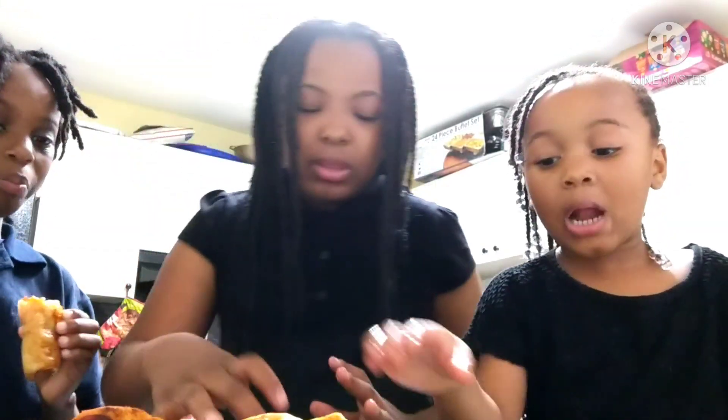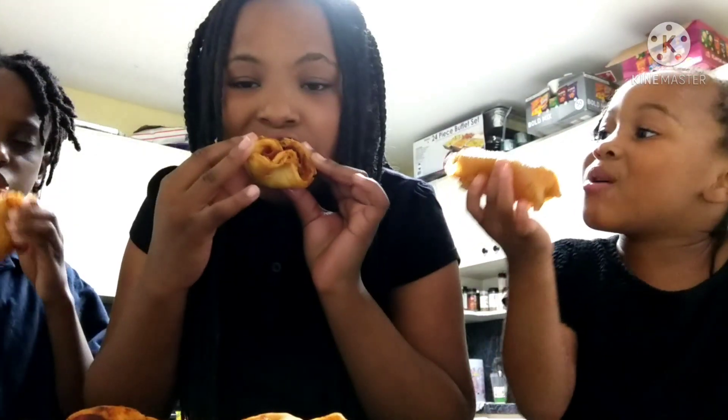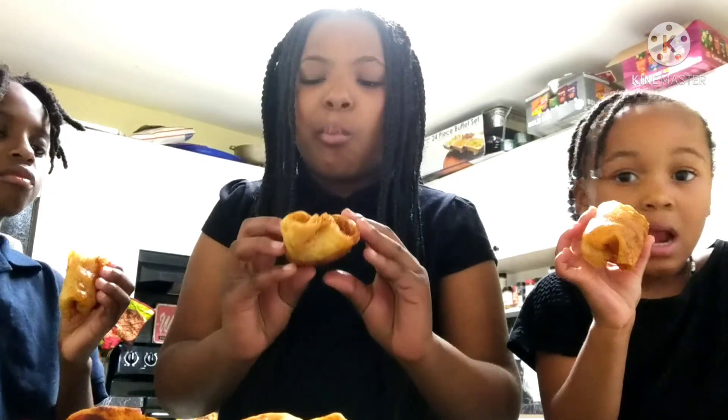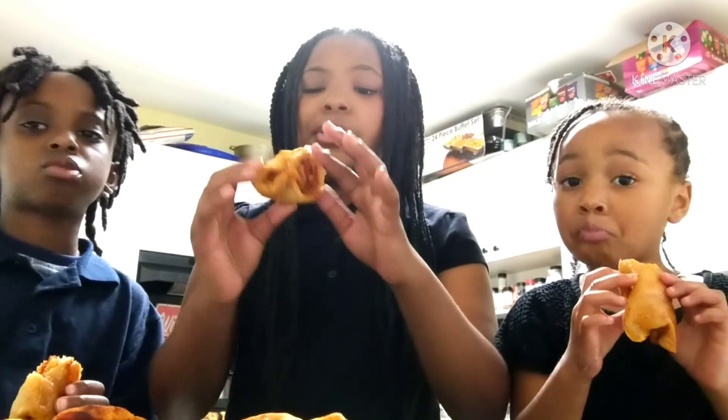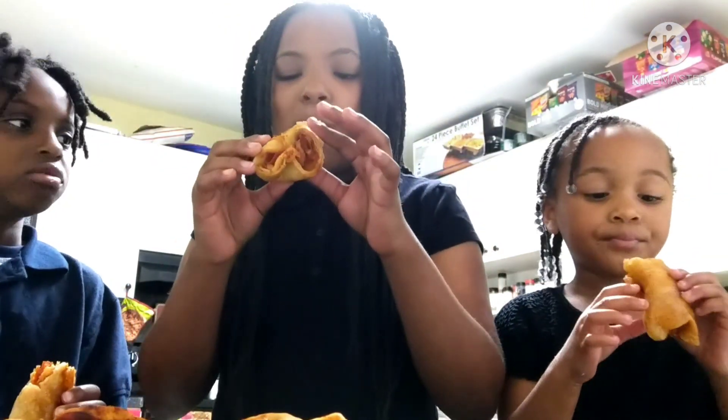It burned my mouth! It's not that hot though. All right, now I'm getting it — that IS hot. That is hot, it's good but it's hot. That's hot, I would never try this again because it's so hot. Next time we're going to do a spicy challenge with that sriracha. It's too hot!